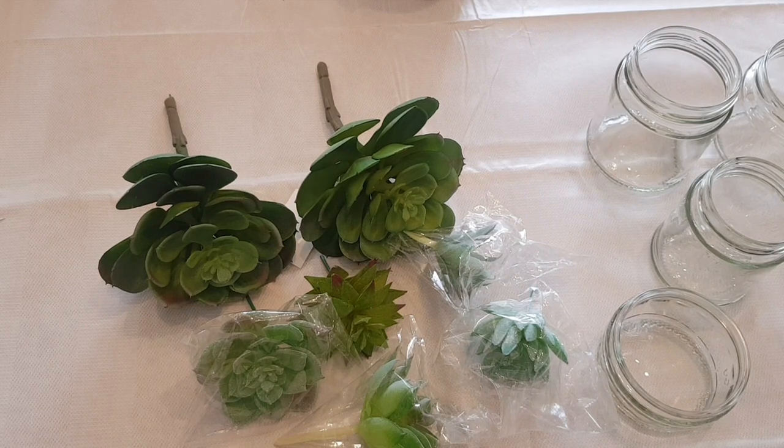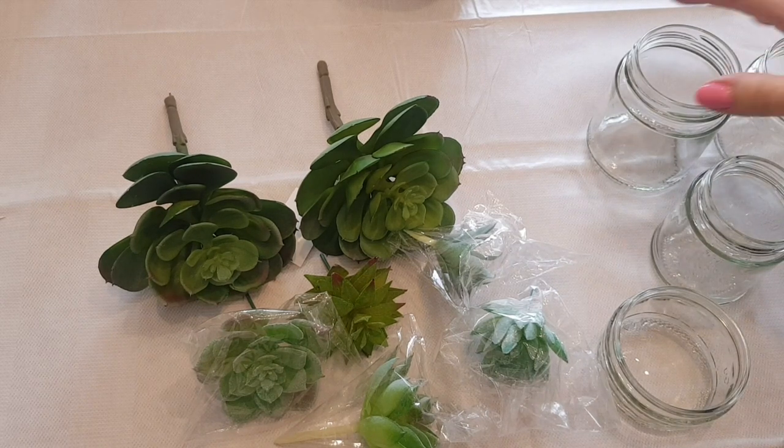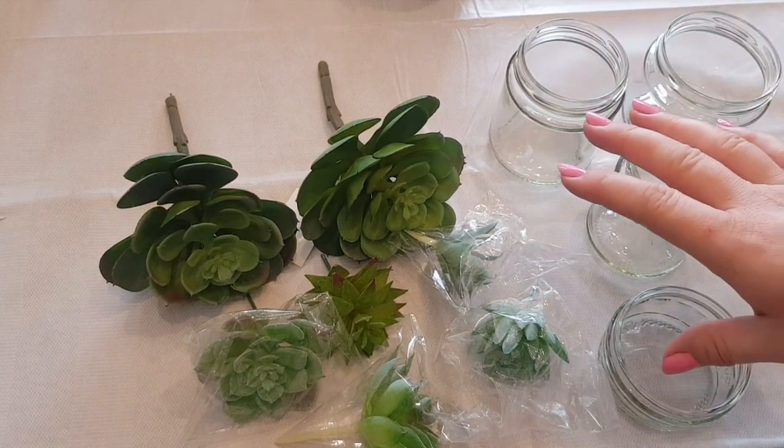Hi everyone, welcome to Becky's Crafts and Goodies. I hope you're all okay. Now today we've got another crafty video for you and what I've got in front of me are some jars that I've basically saved and washed in nice clean soapy water, and I've also got some succulents.